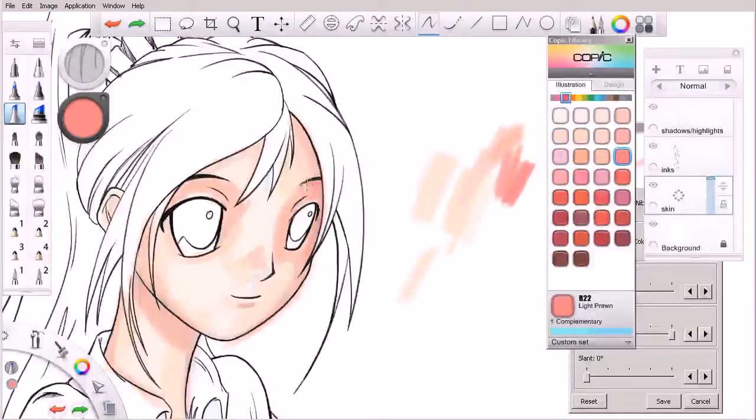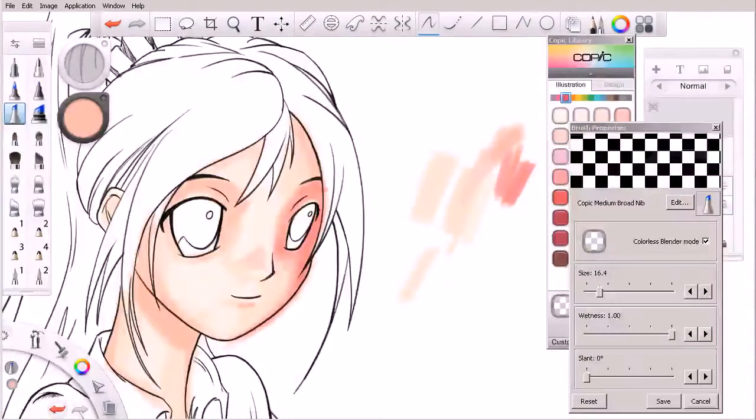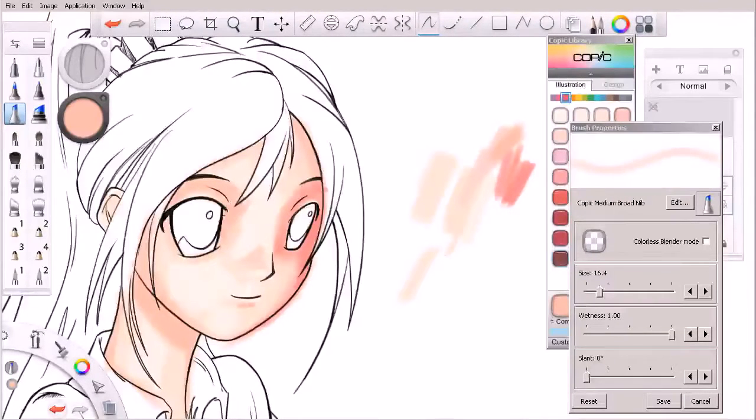As you're laying these strokes down, try to go with the curvatures of the face — for example, I'm going to go with the curvature of her eye socket here. I'm starting to get to a point where I may need to blend just a little bit. Another way you can blend — not necessarily by switching to a colorless blender — is by coming in with a lighter color and hitting that edge to soften it just a little bit. Then I'll come in with my colorless blender to create a nice soft transition.